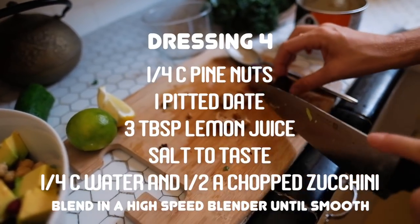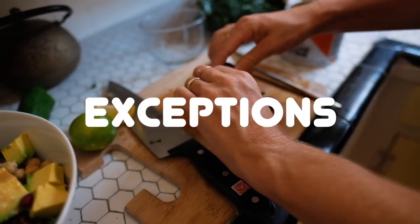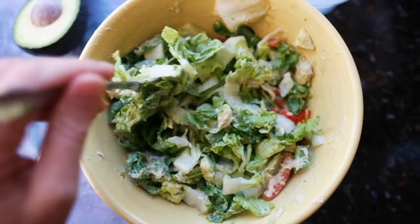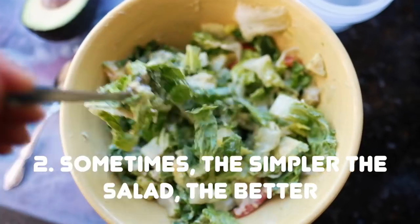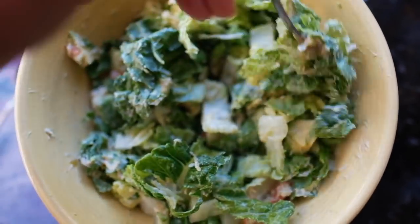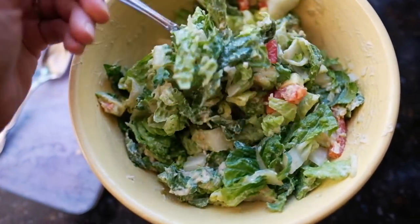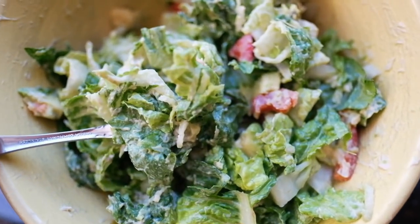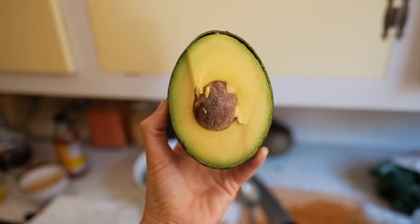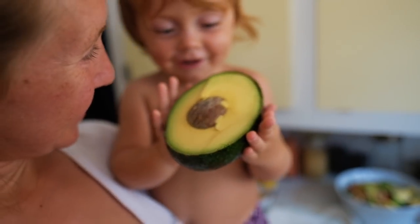Add half a zucchini to the blender to bulk up the dressing. Some exceptions to this salad guide: if you aren't a fan of sweet in a salad, you can totally skip it. Another one is that sometimes the simpler the salad, the better. A really simple salad of greens, cucumber, lots of avocado, lime juice, and a little bit of salt is so delicious. Notice how it has most of the elements required: greens, extra crunch from cucumber, fat from the avocado, sour from the lime juice, and salt. Not every salad needs to have lots of ingredients, and simple meals can be very satisfying.